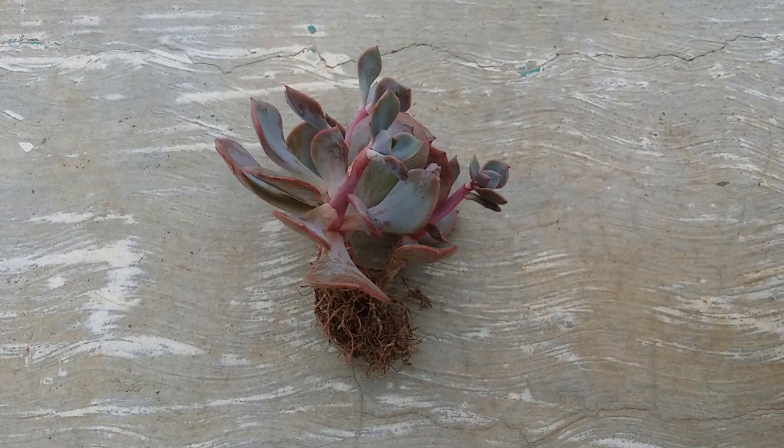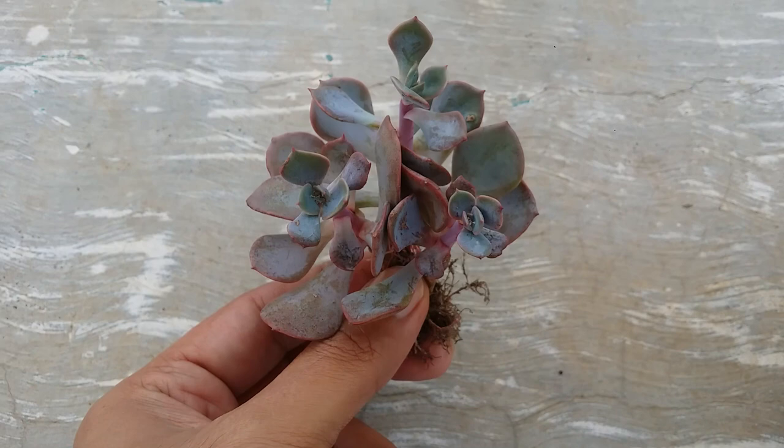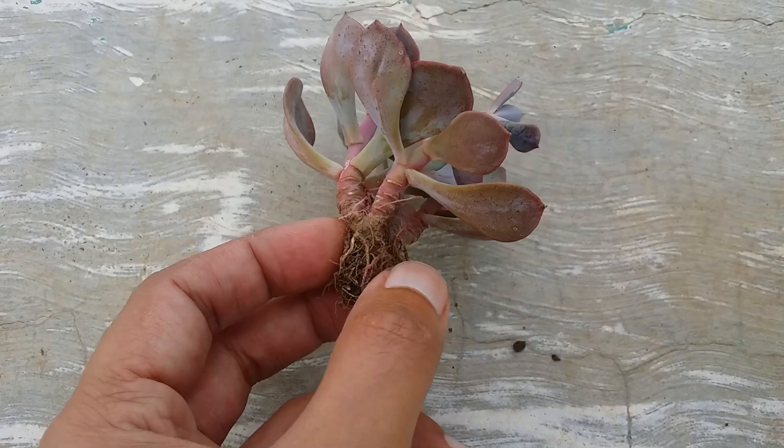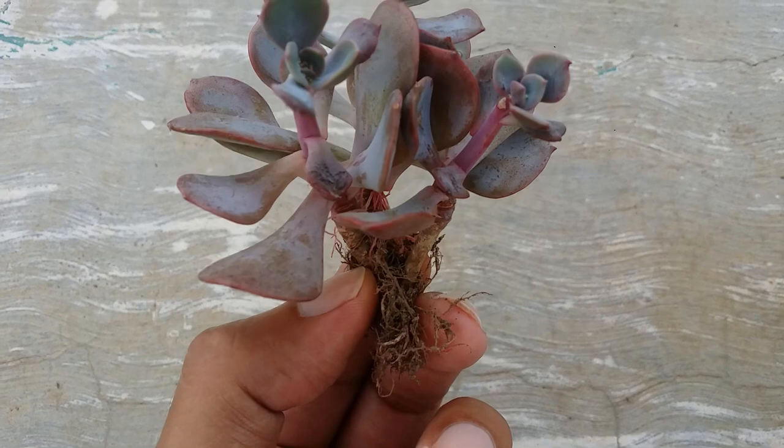Hi guys, welcome to my channel Lush Gardener. I hope you guys are fine and safe. So here I have another variety of succulent — I'm not able to identify what variety it is because it's extremely stretched. You can see the amount of stretch; the roots are very healthy, that's the good part, but it's very, very stretched.